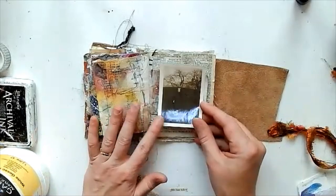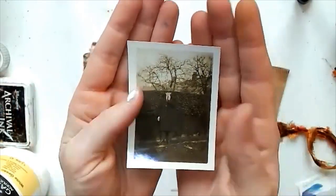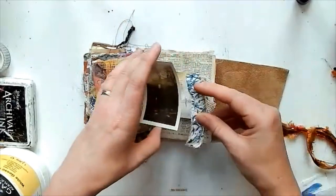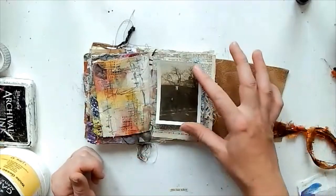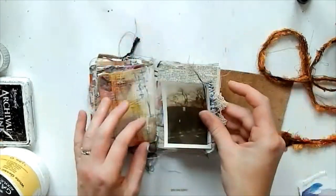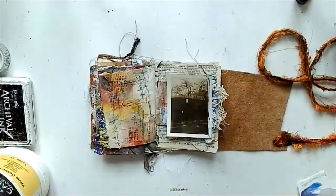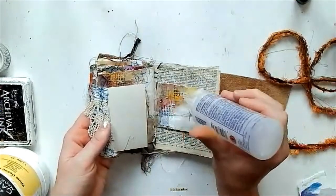I found this photograph of a man with a moustache — he looks up to no good, to be honest. He looks quite shady and there's this kind of shadow in the left-hand corner which looks very ominous. It just had a story to it, so I decided to go with that one. I've sewn some bits of material to it and I'm going to glue that down on the right-hand side of the page.